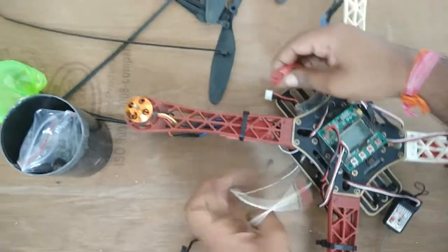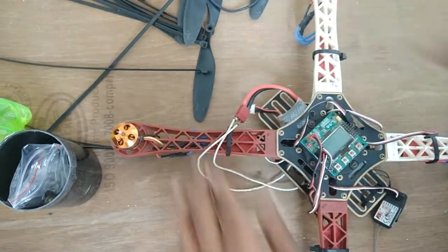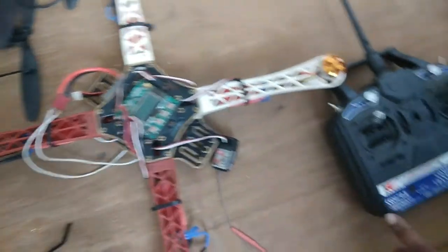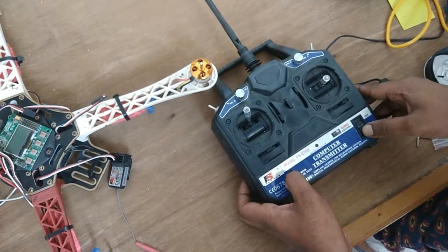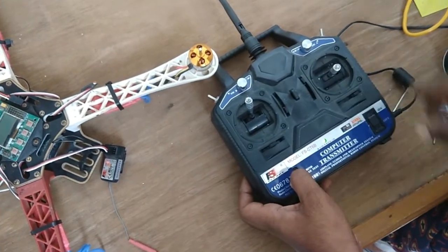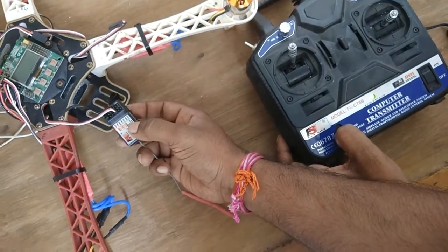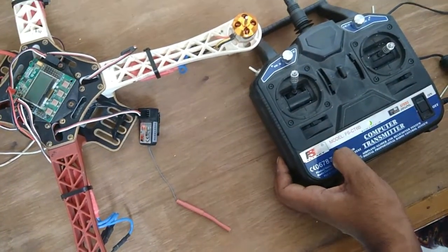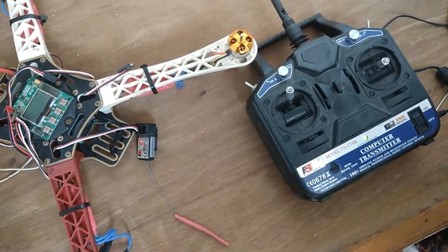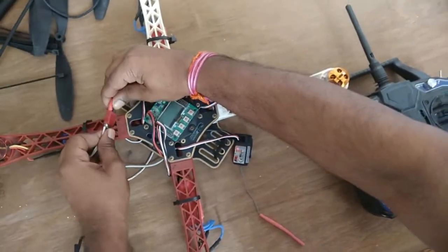Now connect the LiPo battery. Press this button and turn the transmitter on. You can see the LED is now stable. After some time, release the button — this step is done. Now turn off your transmitter and battery.